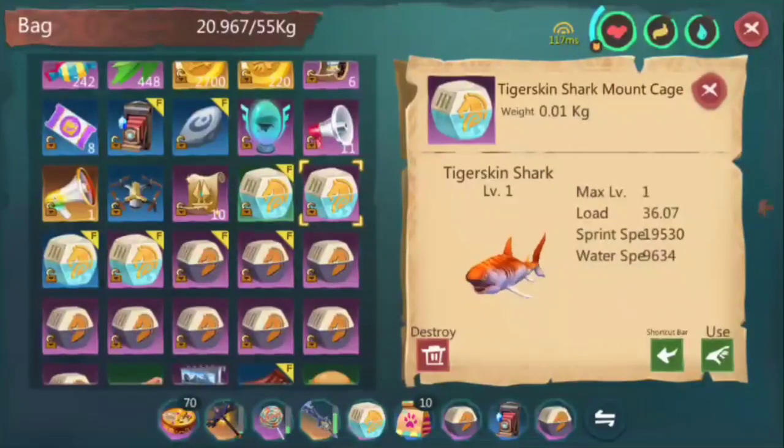Next is the Tiger Skin Shark. Before I forget, there are three things you might want to look at, especially when buying water mounts. First is the load, because of course it's gonna be pretty useless if you have a low load and you're in water — you'll pretty much get attacked by octopus. Next is water speed, because you'll spend more time using that compared to sprint speed, as I said earlier.